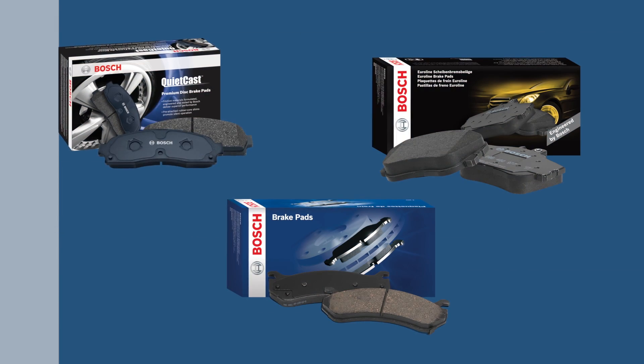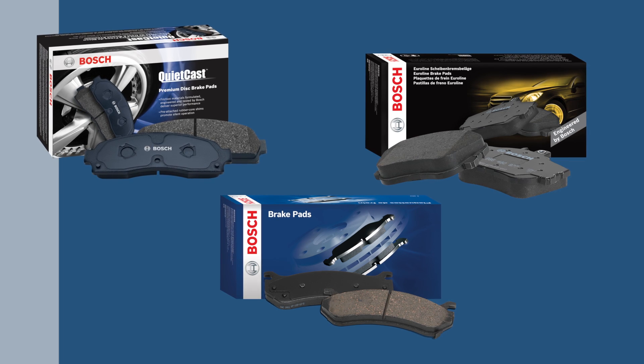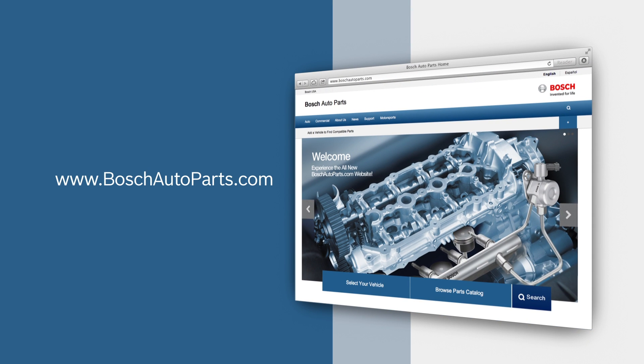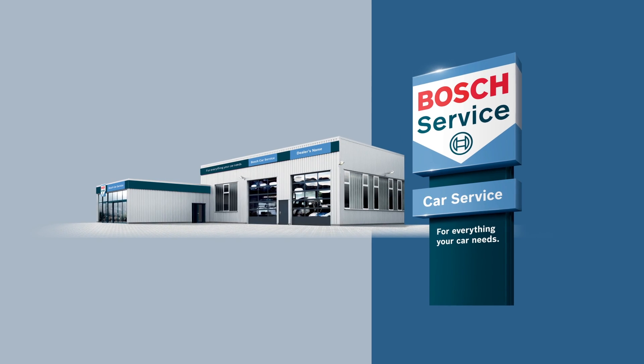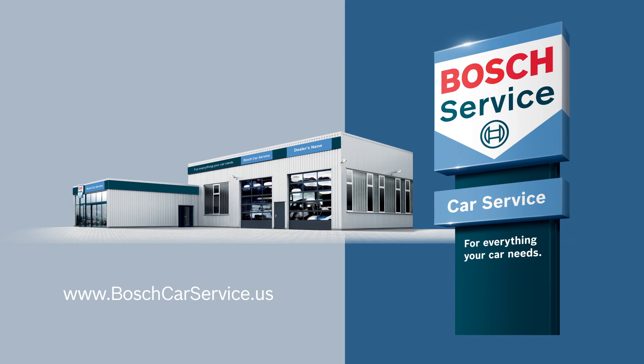Thanks for watching. Be sure to ask for the Bosch brake parts featured in this video at your local auto supply store. To find your local source for high quality Bosch automotive products, visit BoschAutoparts.com or BoschCarService.us to find one near you.